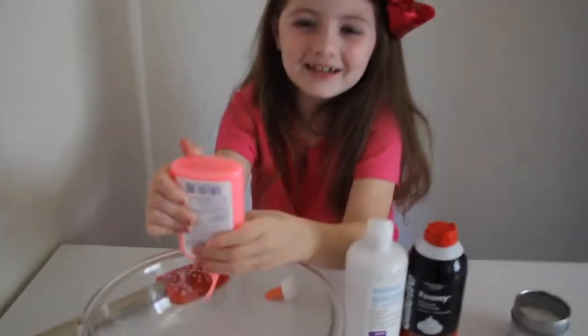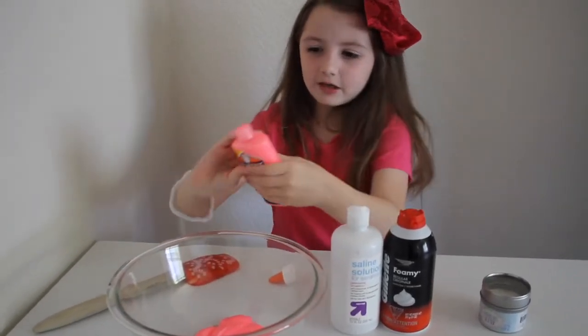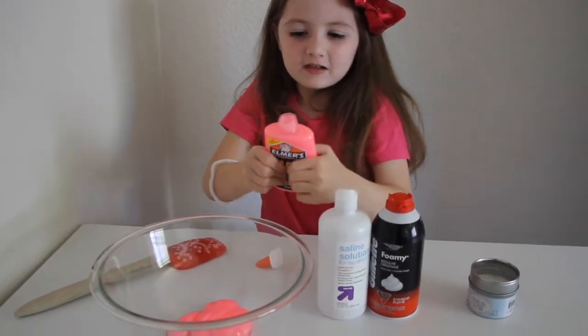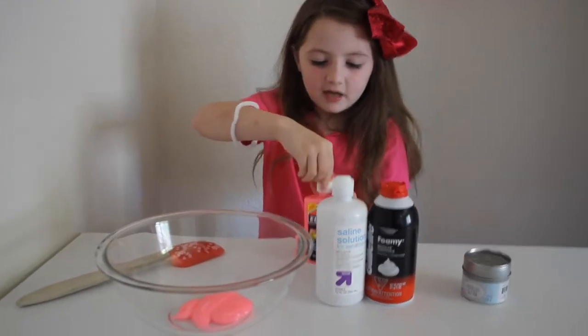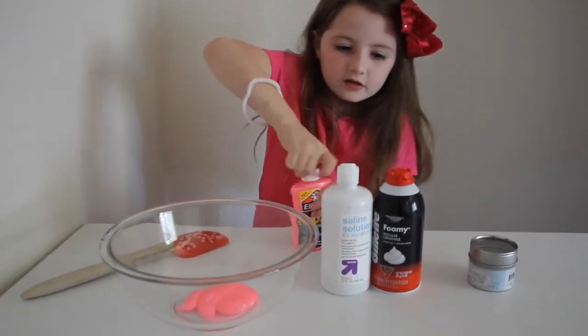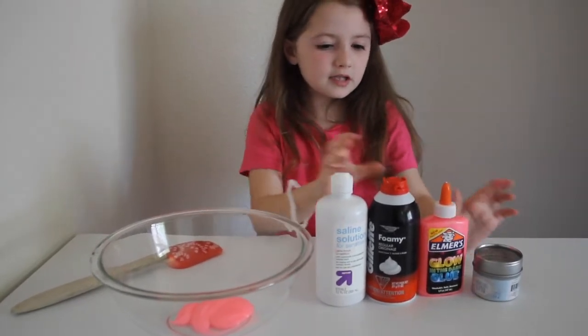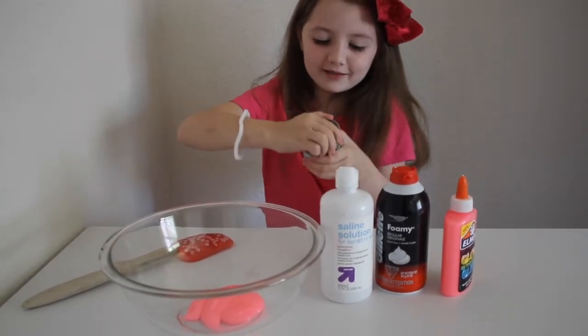It's so much harder to work into the bottle. Let's see if there's enough more in there. Okay, there's no more. Let's put the lid back on. So first we added the glue, and second, maybe glitter.